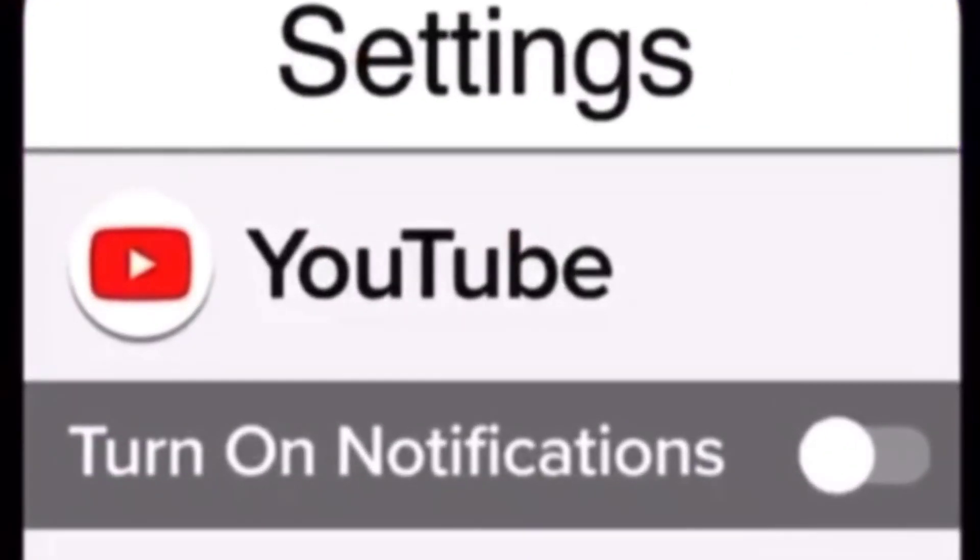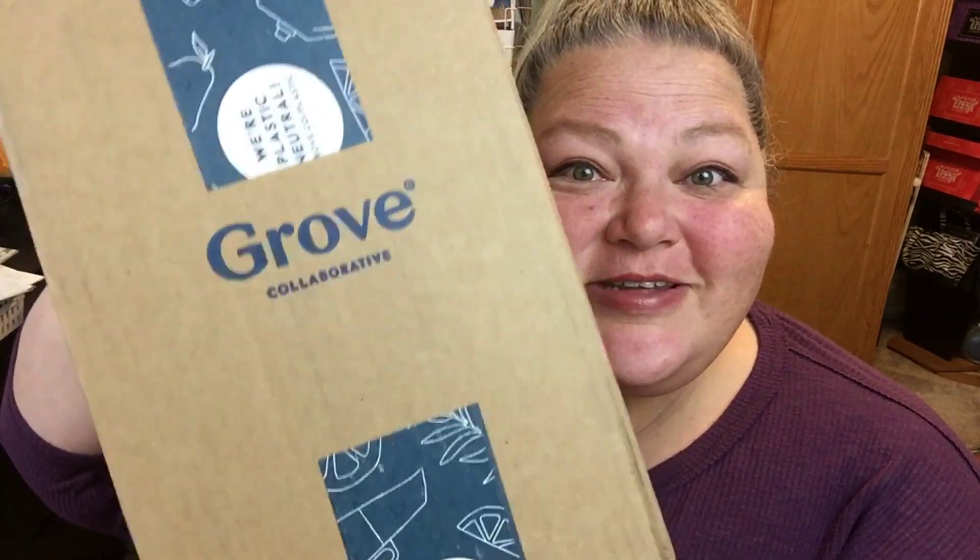Thank you for stopping by my channel. Make sure you subscribe, click that bell — double click it so you get notifications on all. While you're at it, make sure your phone has notifications turned on. Hi beauties, it's Jean Persani with Beauty and the Stamper, and we're doing a Grove unboxing today.